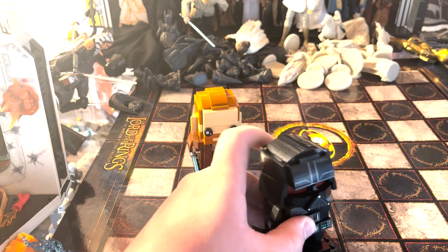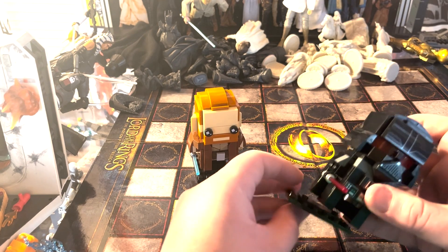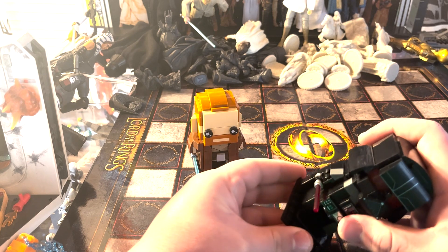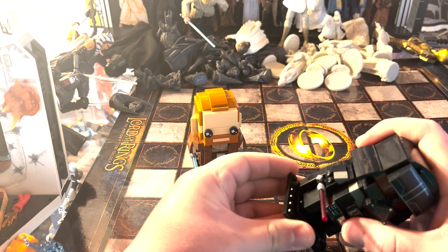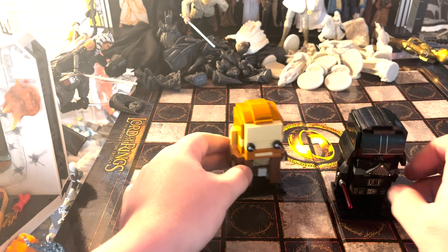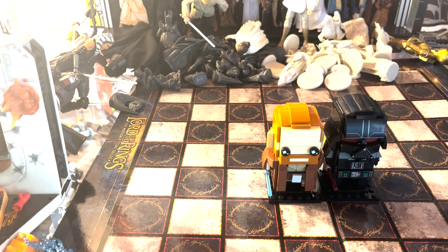This is a really cool set of BrickHeadz — they go well together and are cool ones for your collection if you collect BrickHeadz. I especially like the Star Wars ones. I started getting them when the Mandalorian Child one came out, and I think I've gotten all of them for Star Wars since. They look really cool and I definitely recommend picking them up.